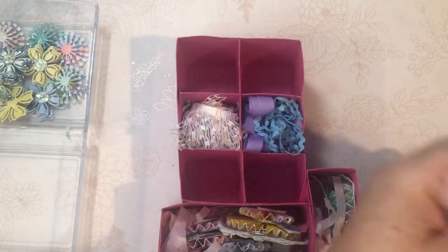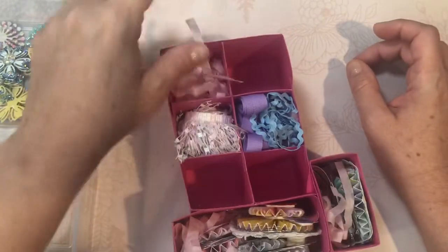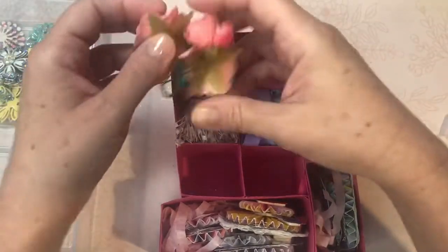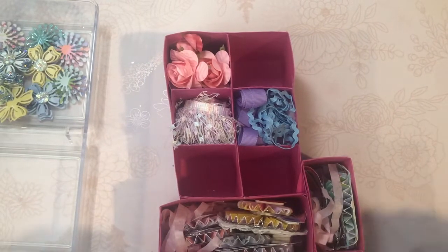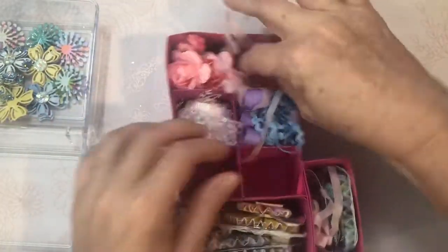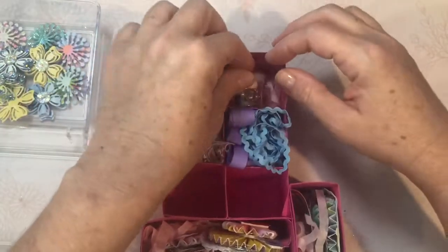Then we'll put some more of our shred. These boxes are pretty deep — I think they're like two and a half or two and a quarter inches. And then we'll put some more shred — it seems like a lot, but it's going to hold the little containers that have the beads and the charms.